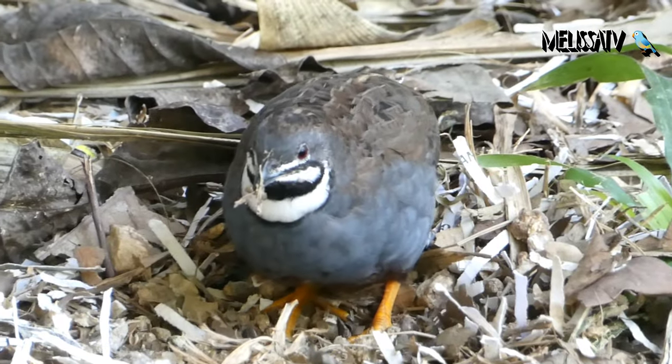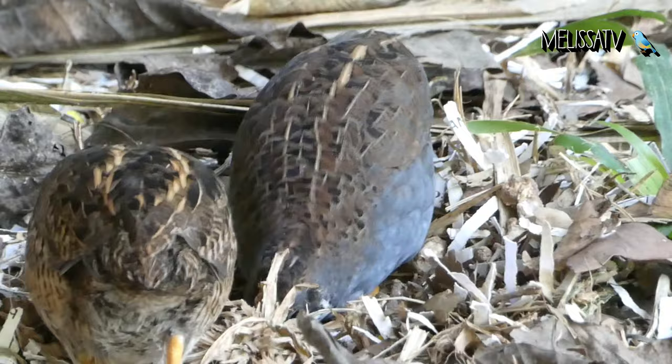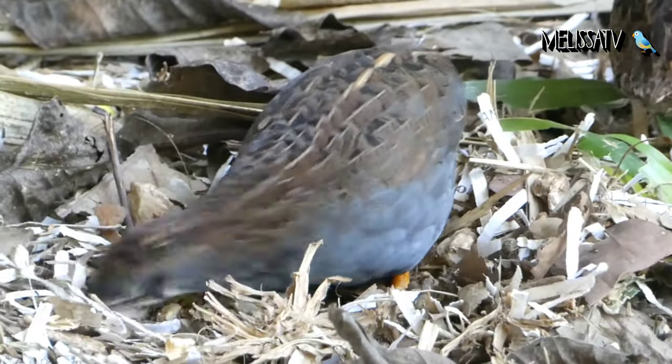They inhabit warm grasslands in Asia, Africa, Europe, and Australia. If well cared for, they can live up to 13 years. However, most only get 5 to 7 years old. They have orange feet.